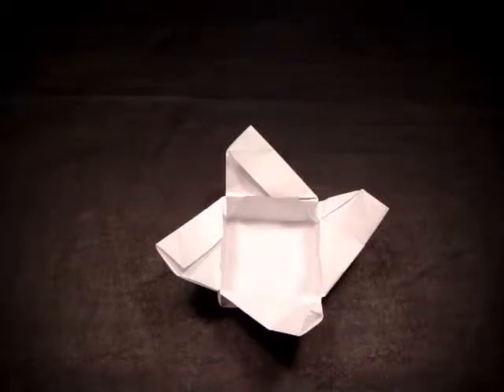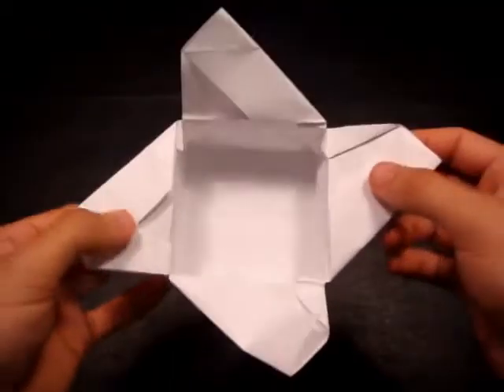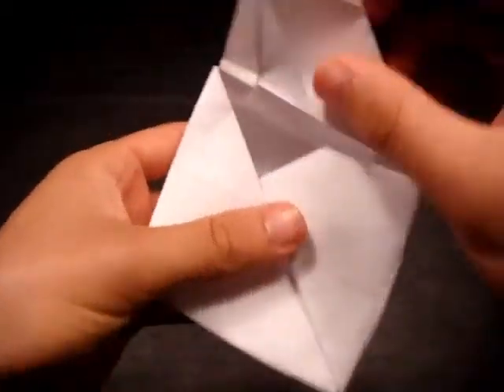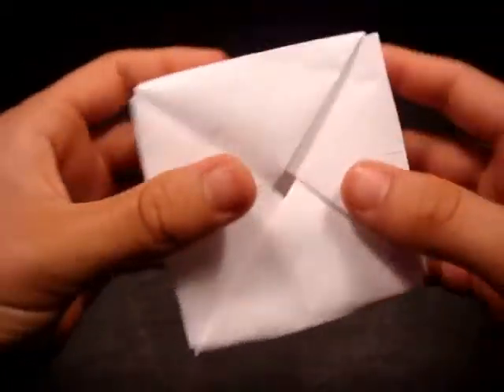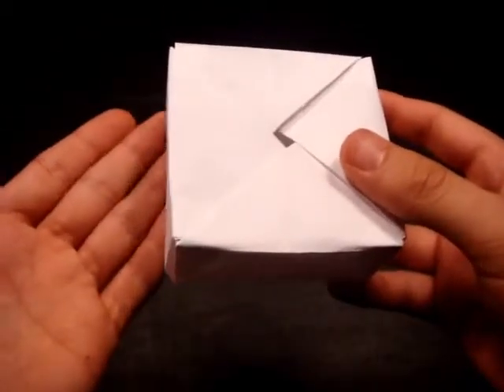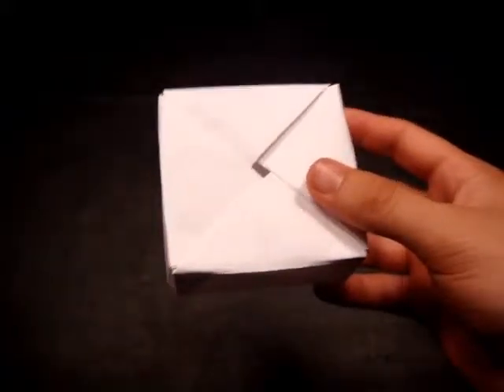Hi everyone, I'm Rob and welcome to my tutorial on how to make an origami gift box. In this tutorial I will teach you how to make the gift box using a piece of square paper. I'm going to be using printer paper, but if you have origami or any type of square paper, that should be fine also.